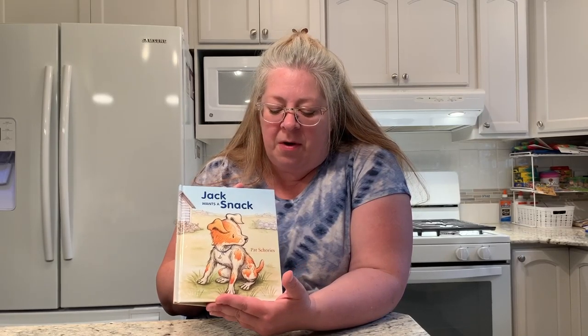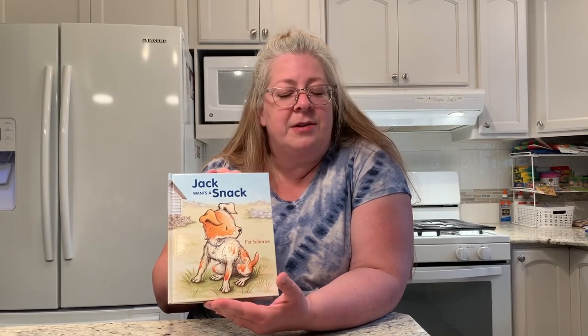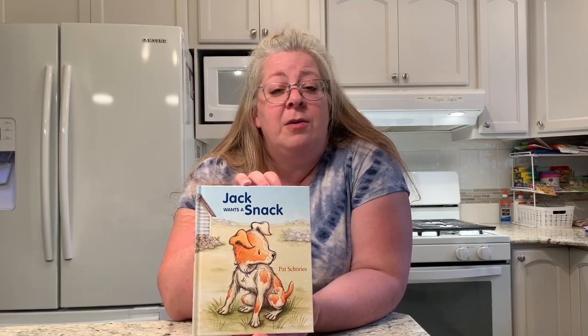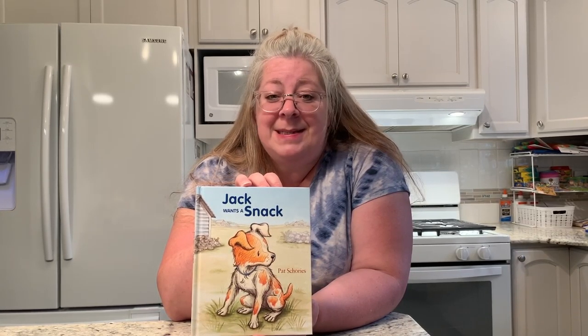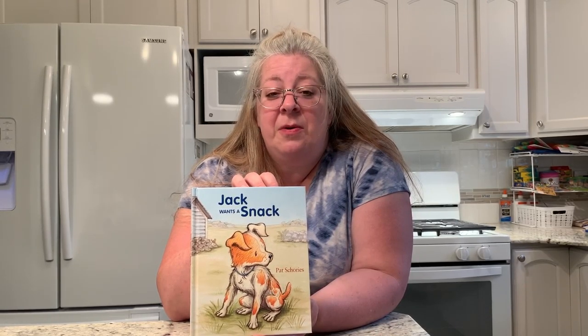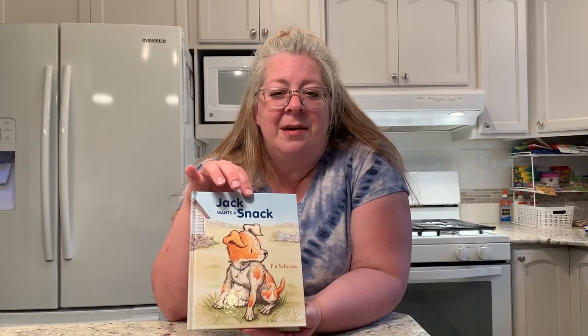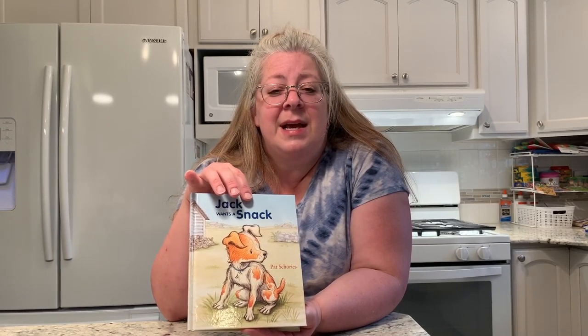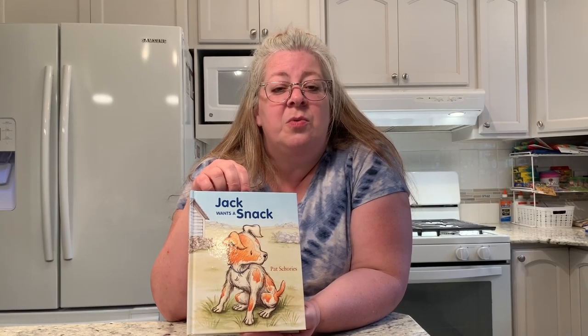I've got a story for you today that I would like to share called 'Jack Wants a Snack.' This is by one of my favorite authors, Pat Shoreys. Pat Shoreys mostly does illustrating — if you're familiar with the beginning reader series about the little dog named Biscuit, Pat Shoreys illustrates all of those books. She also has a line of books about a little dog named Jack, and there are four books in this line.